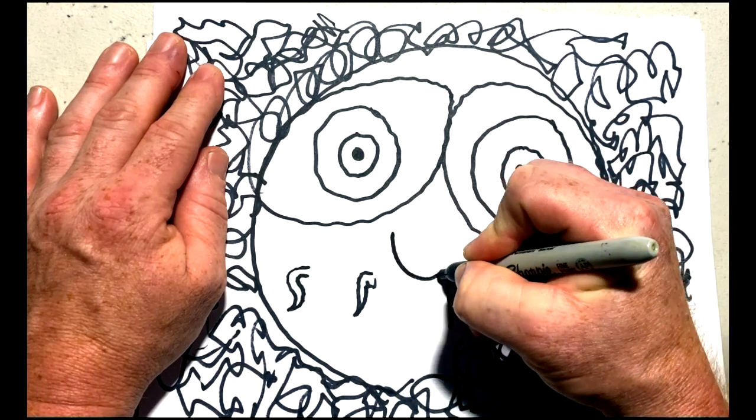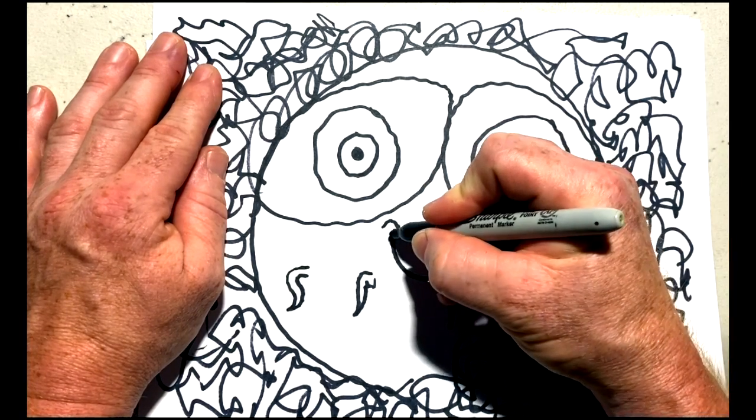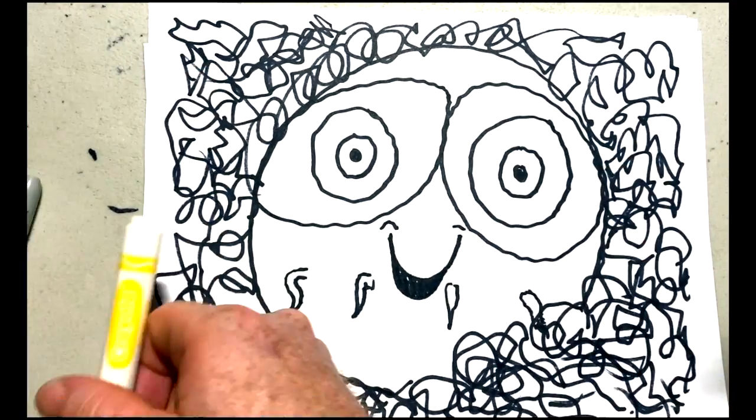And now it's the fun bit where we're going to colour him in. You can use whatever patterns, designs and colours you like, and we'd love to see your picture — please do post it on the Hoopla Kids Doodle Facebook page.